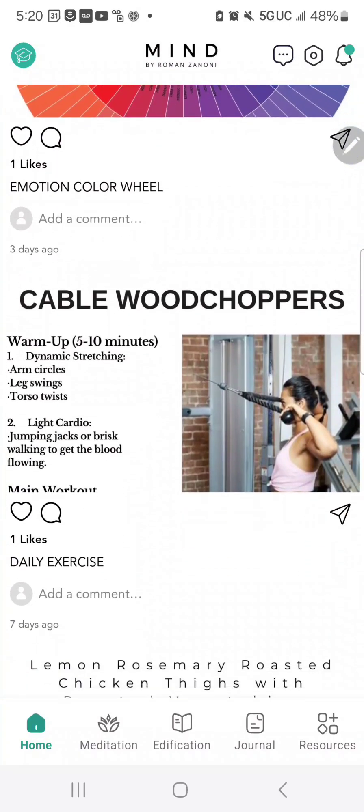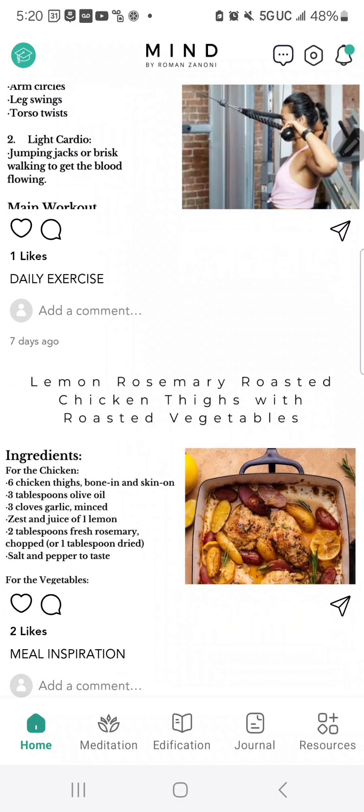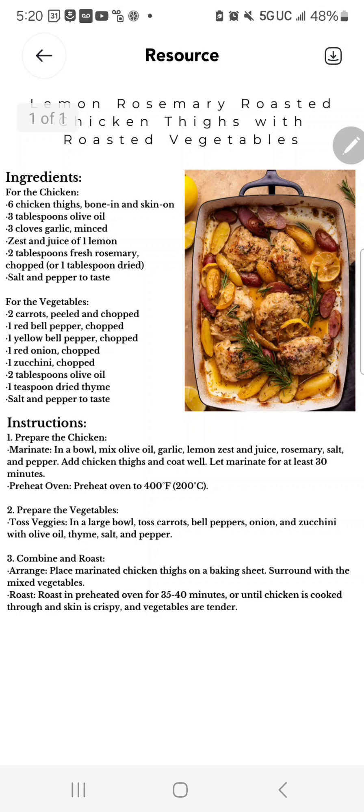When you log on, you'll have a daily exercise — each day there's a new exercise added. There's also a meal inspiration, so each day you'll be able to see a different idea for a meal that you can prepare.